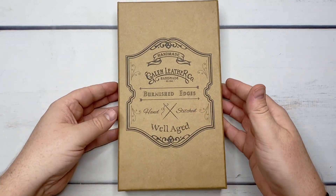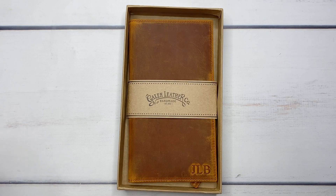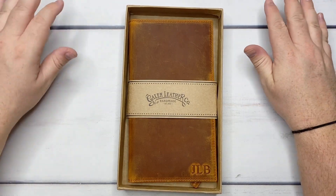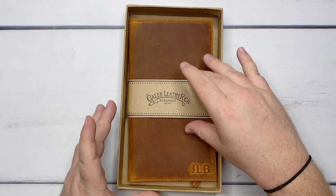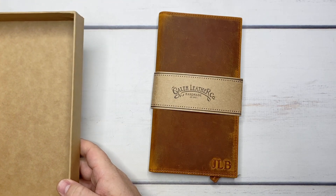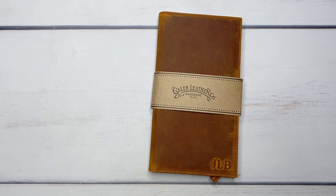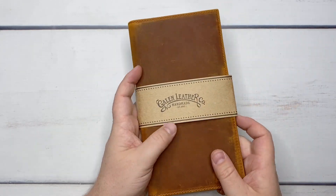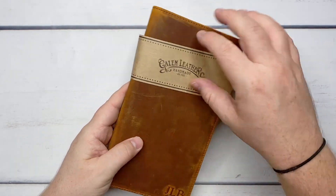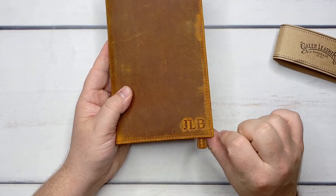This is the main event and this is what I'm so excited to show you. Let's move some of my hair out of the way — this is a very hairy unboxing. This is my little wallet insert. It is a leather wallet insert for traveler's notebook. This is the regular size and it's in the crazy horse brown. Let's slide off this belly band. I got mine with personalization — I got JLB embossed down here.